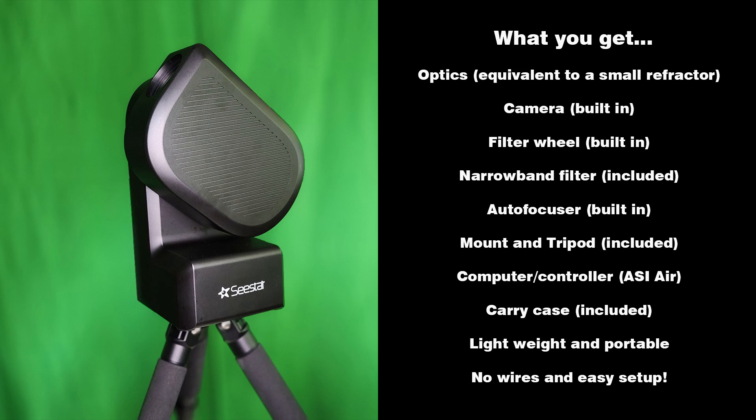Let's talk about what you get with the Seastar Smart Telescope. You get optics equivalent to a small refractor, a built-in camera, and a built-in filter wheel. It includes a narrowband filter for emission nebulas and a clear UV/IR filter for broadband objects. It has an autofocuser built in, and it comes with a mount and tripod included. There's a computer controller inside — it's actually an ASI Air — along with a carrying case. It's lightweight, portable, with no wires and easy setup.